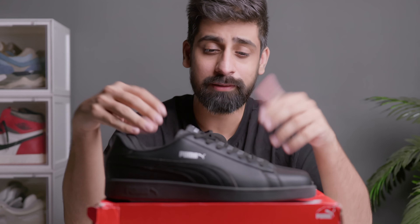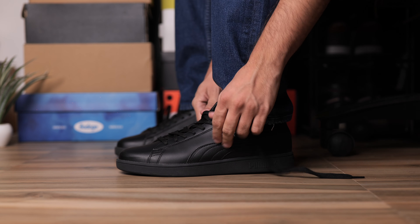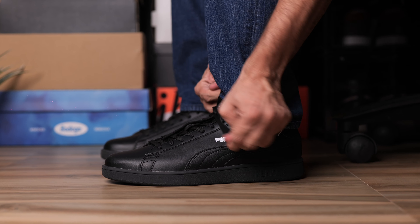Now let's talk about sizing. I would say you can go true to size. If you have very wide feet, I would say go half size up, but generally it will fit true to size.